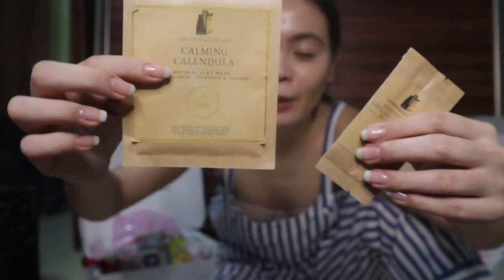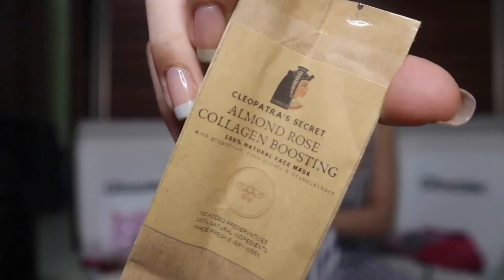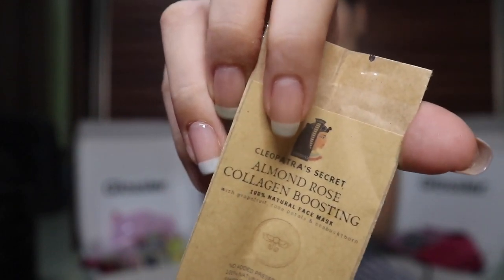I also bought some other masks I'd run out of — my favorite is the Clary Sage Positivity Mask which is really de-stressing, especially during busy workdays. I also have the Calming Calendula mask. What I like about their brand is they sell clay masks, not sheet masks — sheet masks irritate my skin and cause blemishes the next day. The Calming Calendula has a minty feeling, more minty than the Positivity Mask. It was a freebie with the Mud of Life purchase and I'm excited to try it since I've run out of the Clary Sage.